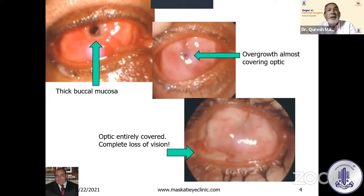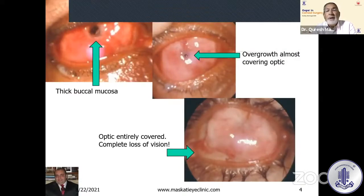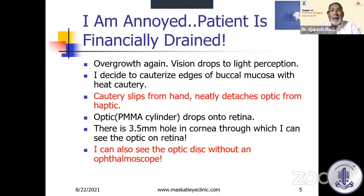This is the thick buccal mucosa that you can see — it's overgrowing. You can see a pinhole effect in the middle, and then the optic completely covered with complete loss of vision, going from 6/18 to perception of light. I was annoyed because the patient was financially drained. So I decided to cauterize the edges of the buccal mucosa after cutting it off with a heat cautery — my father's heat cautery, those which you heat in a spirit lamp.